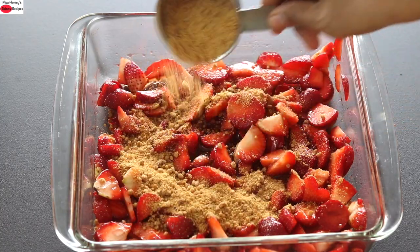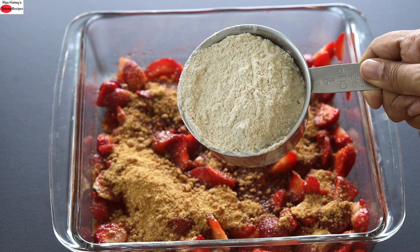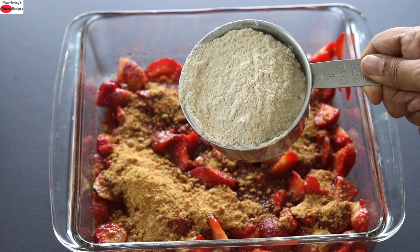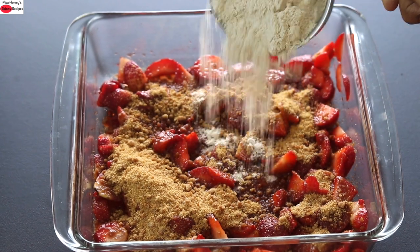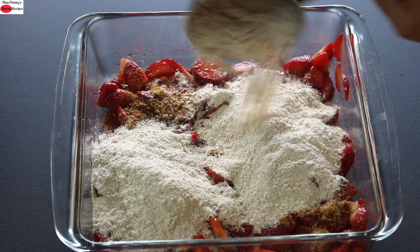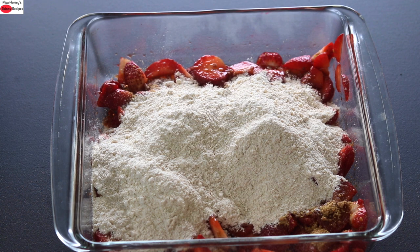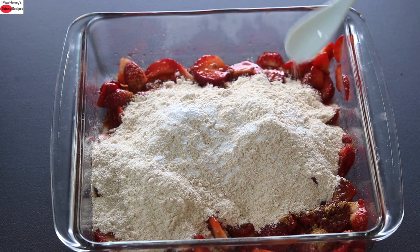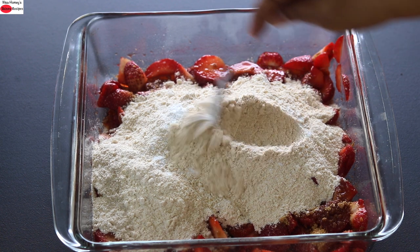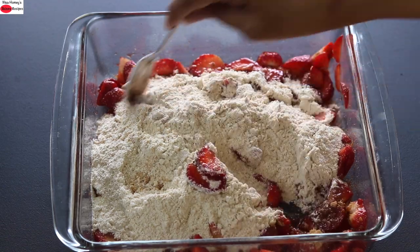Next, I'm adding in two-thirds cup jaggery powder — stone ground organic crushed jaggery powder — and one and a half cups kappli wheat flour. Kappli wheat is also known as emmer wheat, an ancient variety of wheat grain which has a very weak gluten molecule and is also high in fiber, which is why I prefer to use it in my recipes. If you don't have kappli wheat on hand, you can use organic whole wheat flour instead. Next, I'm adding in one-third teaspoon baking powder and one-fourth teaspoon pink Himalayan salt, and with a spoon lightly mixing the baking powder and salt into the flour, then mixing everything really well.